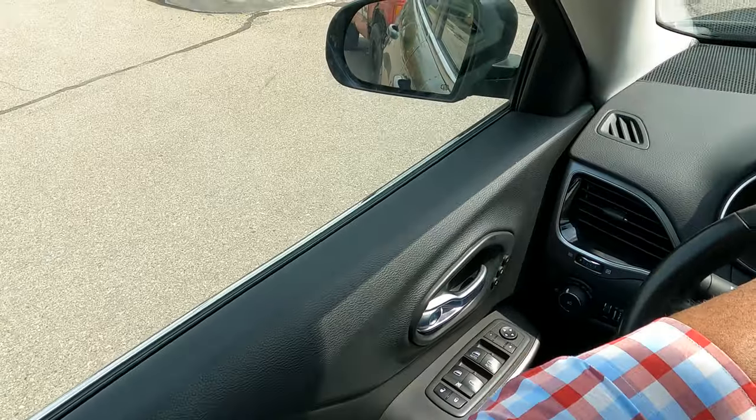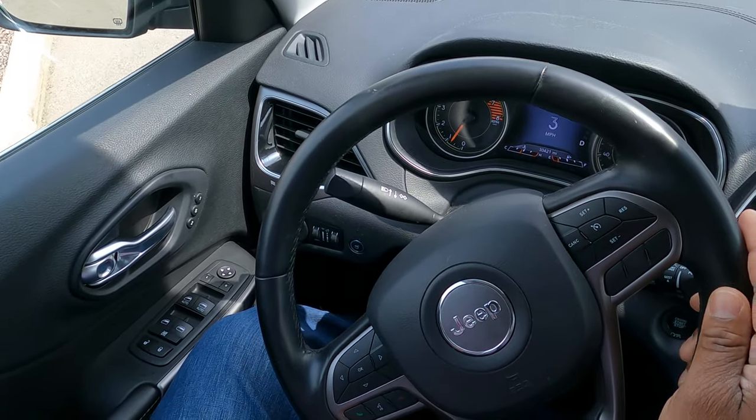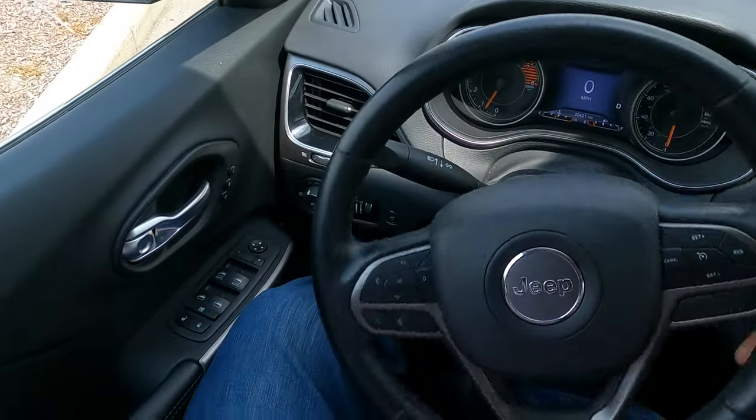I'm going to move up — you can see how I'm turning the wheel. Not overturning, not underturning. Right, I'm going through a drive-through.